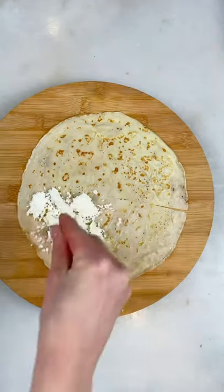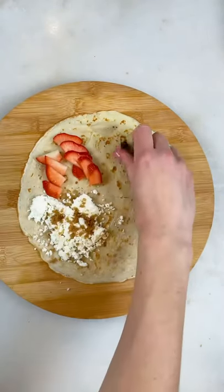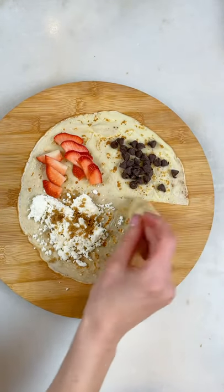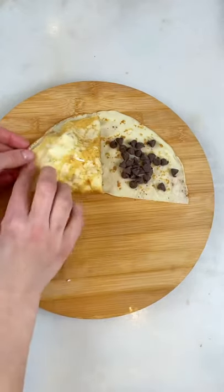Then you'll add ricotta cheese, some brown sugar, fresh strawberries, then some chocolate chips. I won't be adding anything to the first section just because those two will be touching each other and there's no barrier in between.